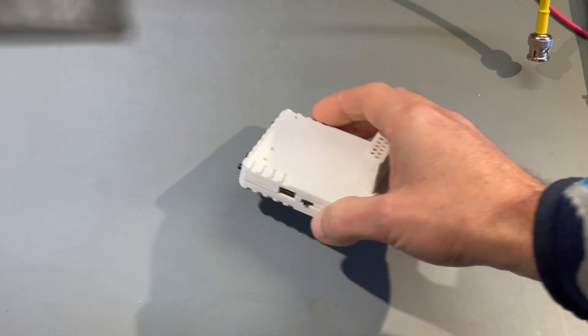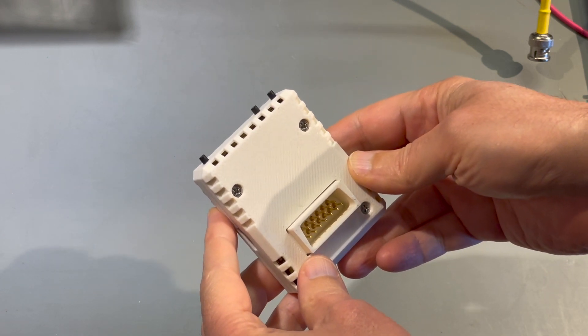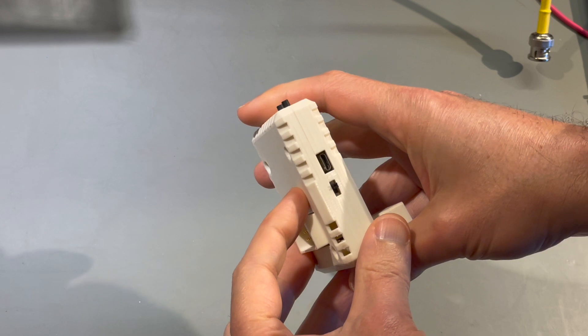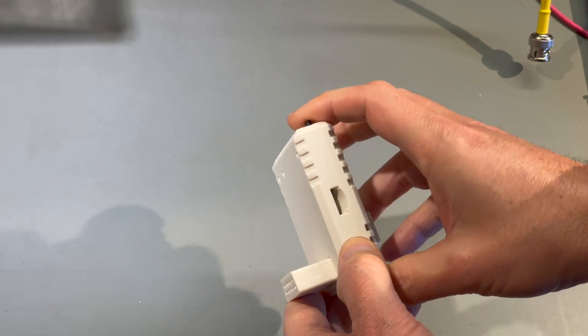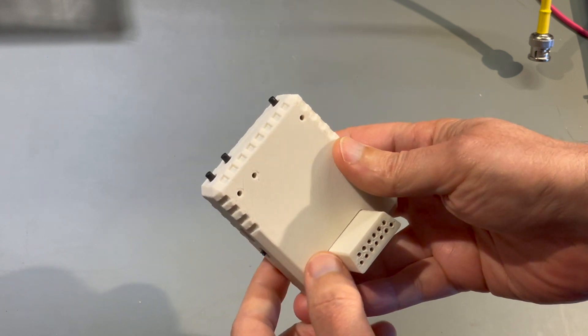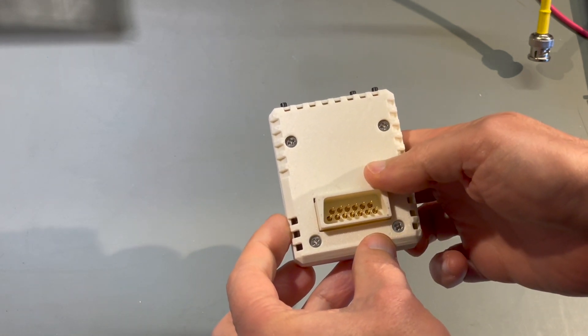This is the Fujinet. It's a Wi-Fi, Bluetooth, and SD card device for the Atari 8-bits — 400, 800, XL, etc. It comes in a nice 3D printed case and has the design language of the original machine. It's also an open source device — you can build your own. There's a GitHub repository where you can get all the design files and software.